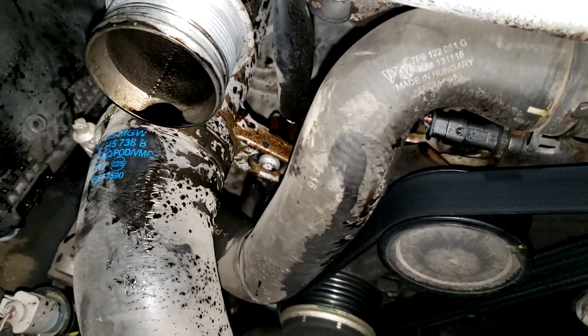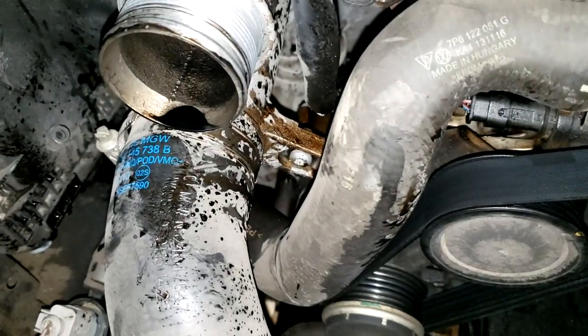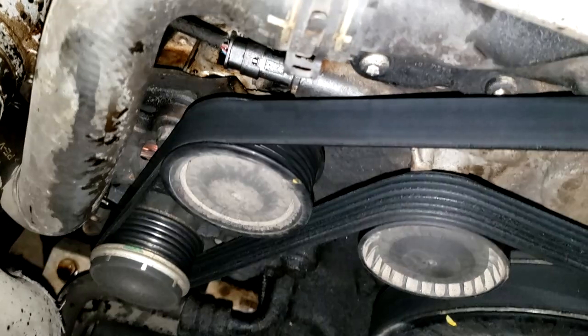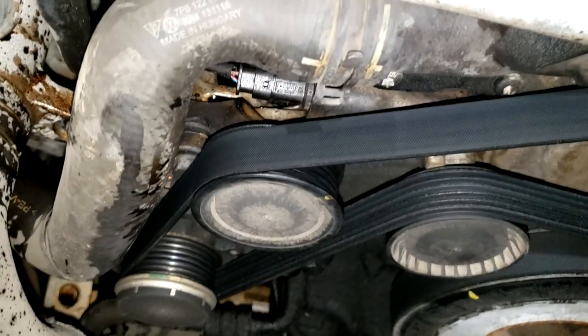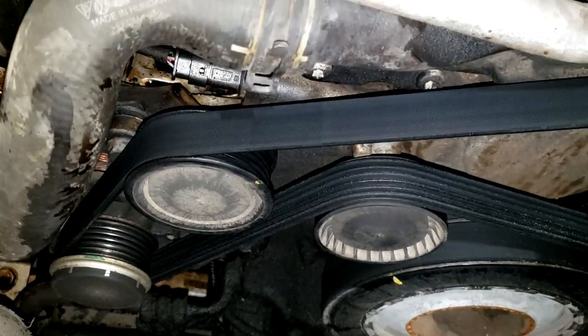This is interesting - I took off that pipe and I can see we had some oil splashing around somehow. I don't know exactly what caused that, but maybe I'll know once I tear this thing completely down. You can see this area is just wet with oil. We'll get a better look at it once I take off this serpentine belt and all of these other pulleys.